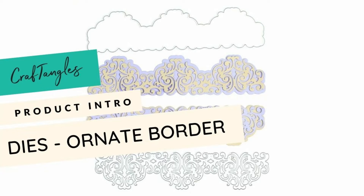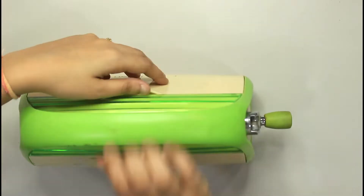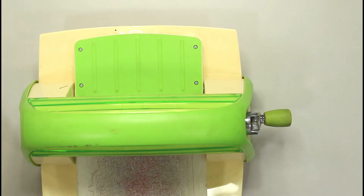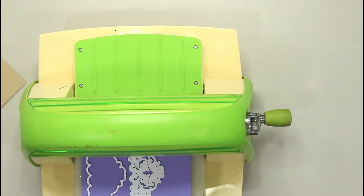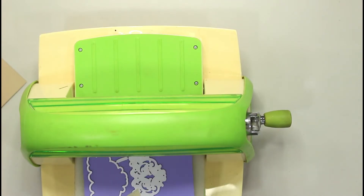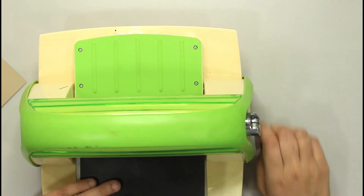We are super excited to introduce another Craft Angles die — the Ornate Borders. This is how the packaging looks: it comes with two dies. One is the actual ornate border, and the second die you get is the shadow of that border, so you can create a multi-layered bordered look with this.